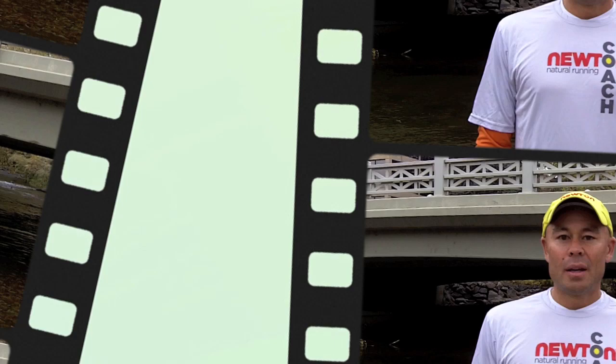I'm Ian Adamson, Director of Research and Education at Newton Running Company, and welcome to Running Form Friday. Today we're going to talk about uphill running.